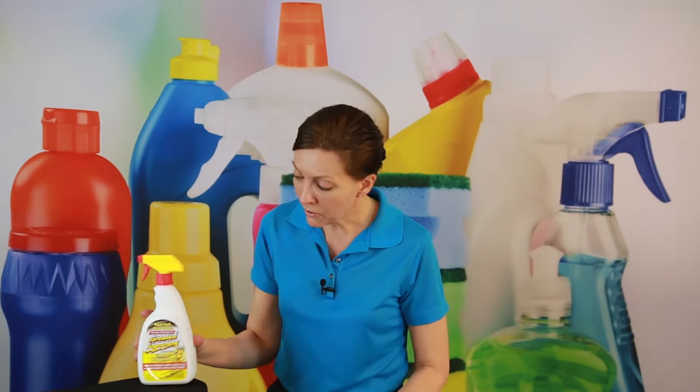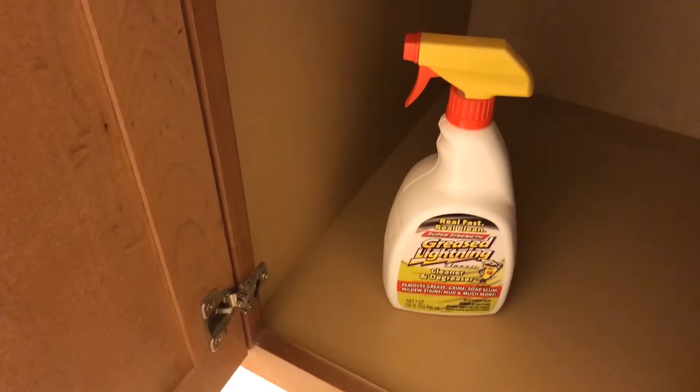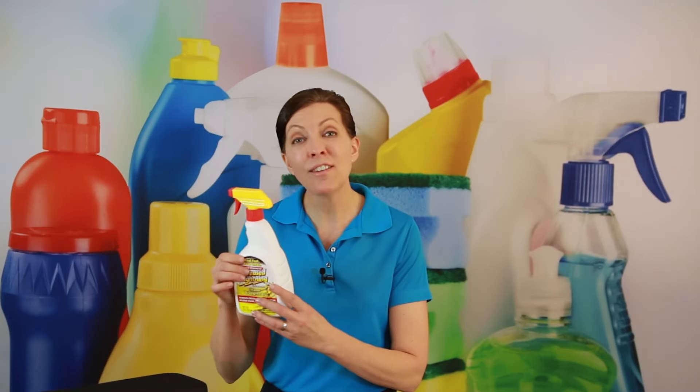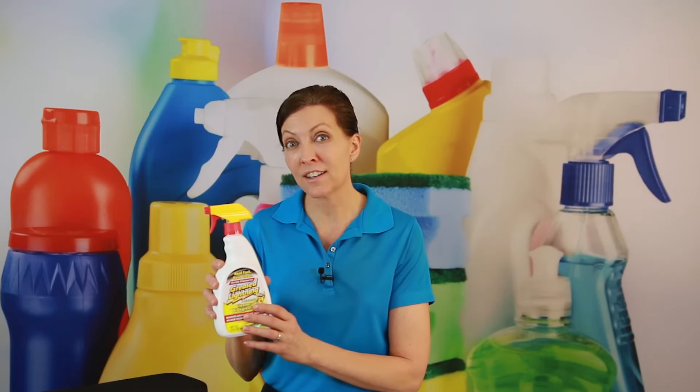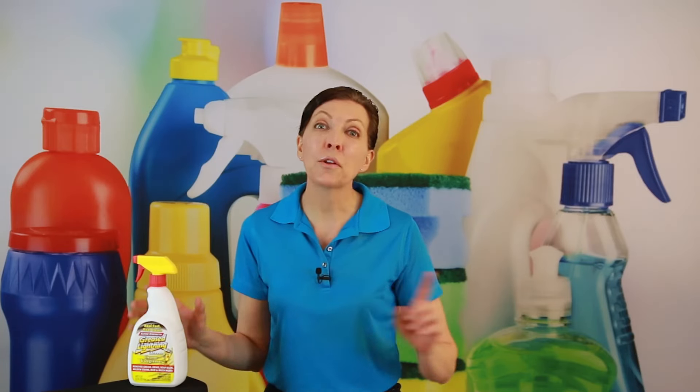For accidental spills, if you spill a jug of this size, flush it with water and wipe it up. For handling and storage, keep it in its original container — this container is made of a special plastic that's a bit heavier than a regular jug. Because this is a strong chemical, keep it inside this jug. When it's empty, rinse it out before recycling.